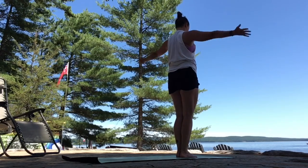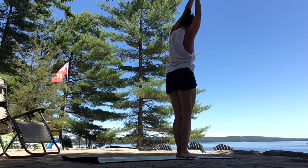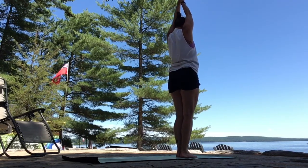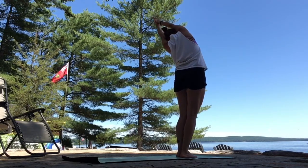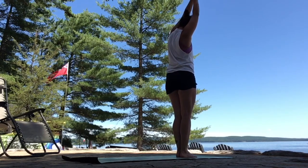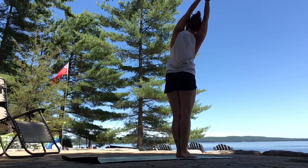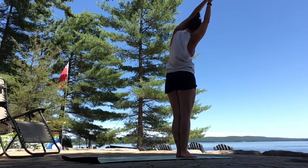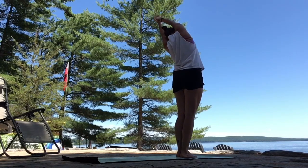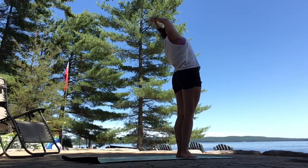Crescent moon. Inhale, sweep your arms up. Interlace all but your index finger. Exhale, side bend right. Left hip left. Inhale, center. Exhale, side bend left. Right hip right. Adding on — inhale, center. Exhale to the right. Add a little twist bringing your right armpit forward. Look up. Inhale, lift back to center. Exhale, go left. Twist, bringing your left armpit forward. Exhale, forward fold. Open up your sides.